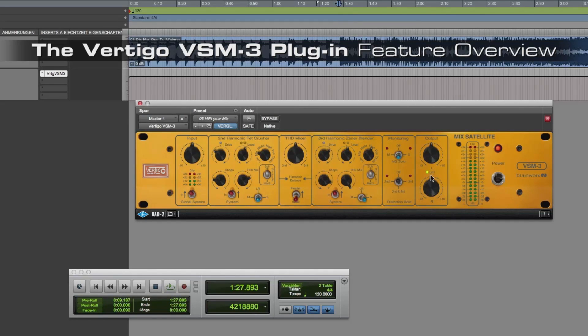At the end of the signal chain you find two output controls which you can link. It might be necessary if you push the level a little bit too much to lower the level so you can compare it at equal loudness.